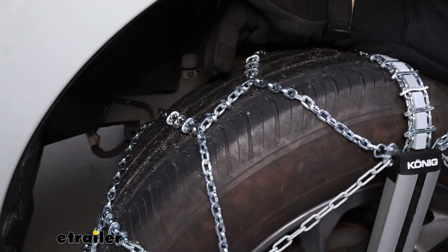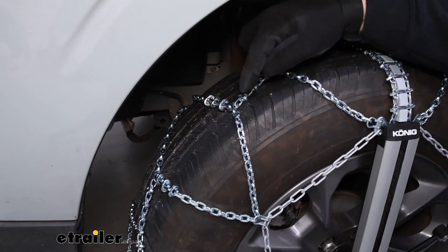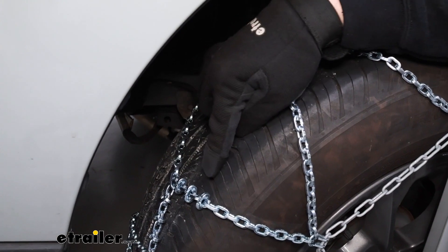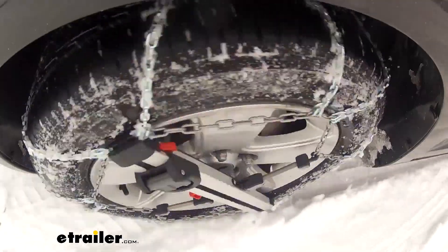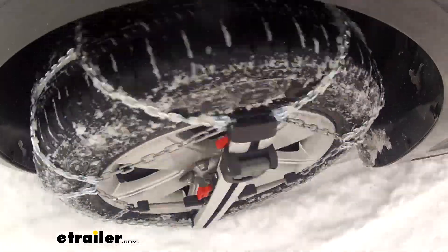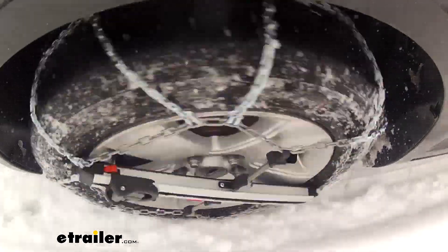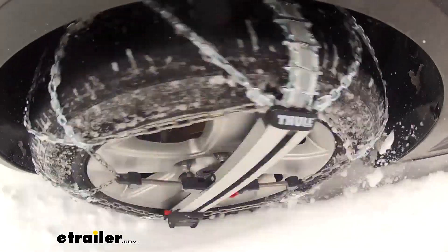The other thing is this forms a diamond pattern, and you can see that pretty well over this section of the chain here. The diamond pattern is designed to give more constant contact from the tire chain on the road, resulting in a somewhat smoother ride quality but also giving you pretty good traction on turns.